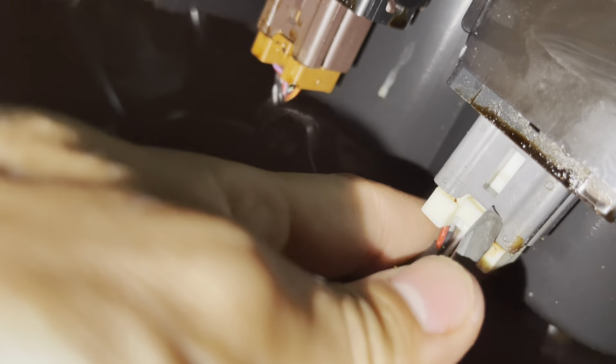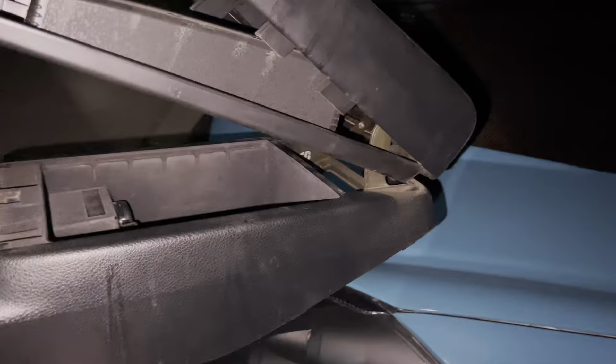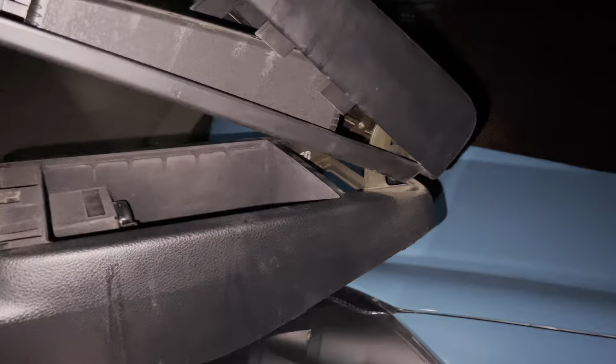It doesn't close anymore — it's broken, a little ripped, so that's just trash. Pull the little boot down while in park, and it's going to be this little piece right here. Just pull it out by this little thing right here, and after that you should be able to just pull it out. You don't need to take out these screws right here.